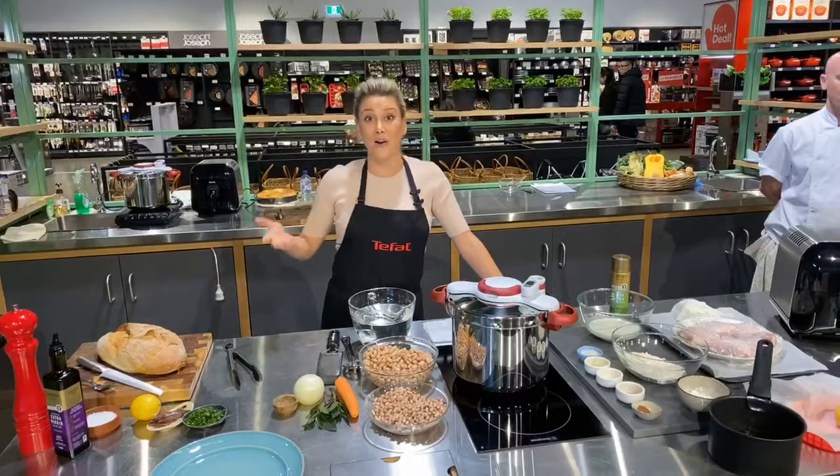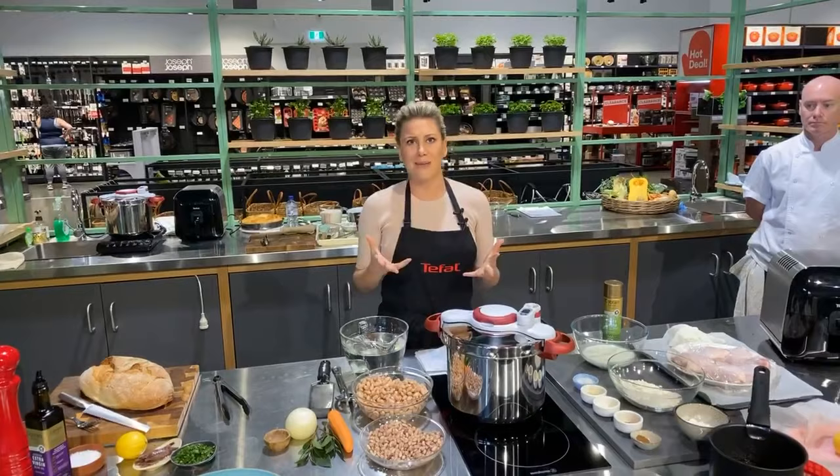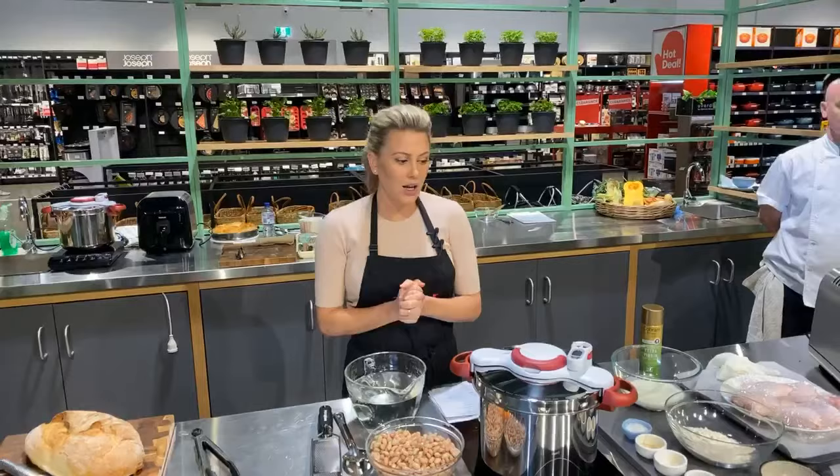My mum would have a pressure cooker on her stovetop — a Tefal one too. She'd come home from work at six o'clock and still be able to cook a quick osso buco or a beef bourguignon because it cuts the time in half at least. A beef bourguignon would normally take two hours on the stovetop or in the oven — you can do one in 45 minutes. That's why I love it.